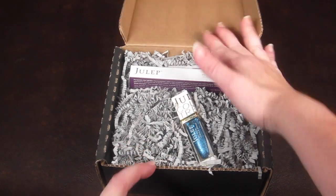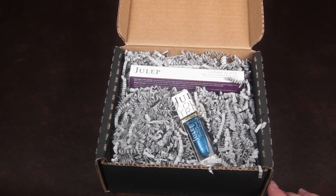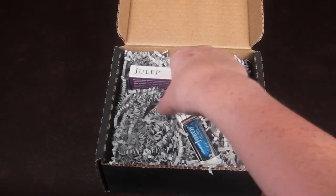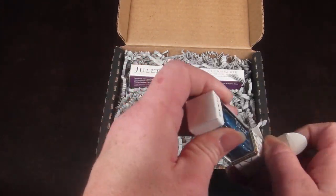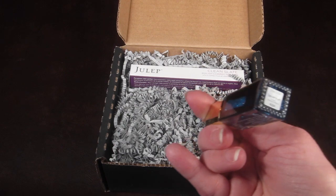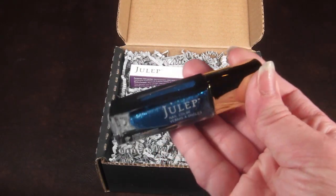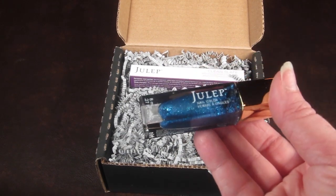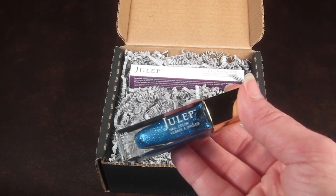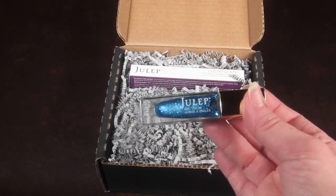I actually ordered more than this, but I ordered the new holiday sets which are pre-ordered and don't ship until the 10th. This is the brand new polish for December, it's called Savannah, and it is a beautiful blue glitter. I love glitter. I don't personally have anybody with a December birthday, but I just think the polish is just beautiful.